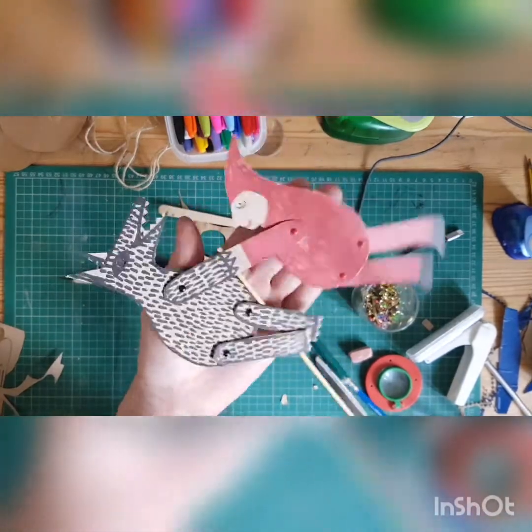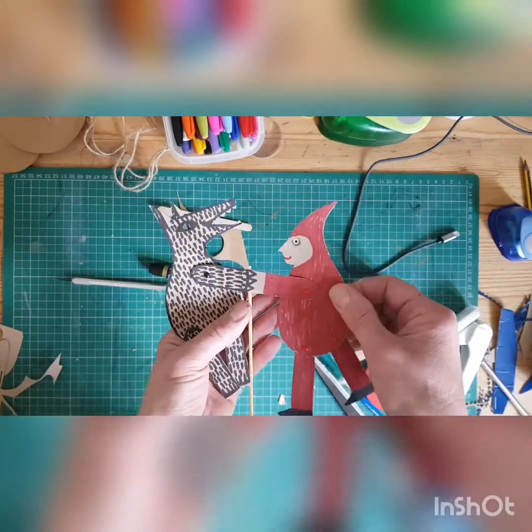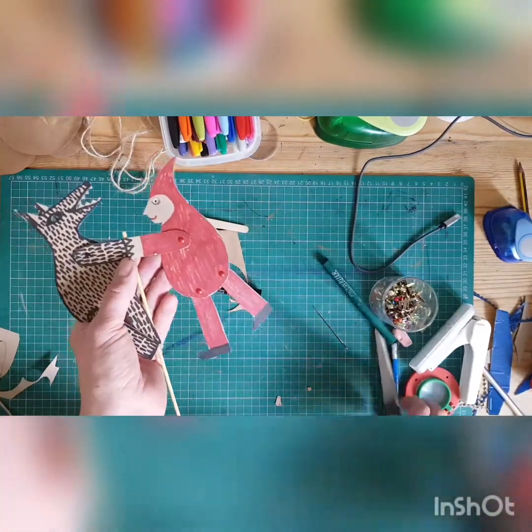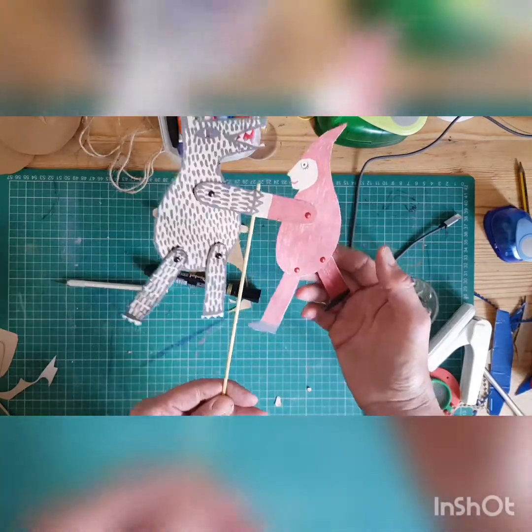You need some card — I've used a cardboard envelope for this. You'll need some slip pins, a needle, some scissors and some pens basically, and a little stick of some sort to attach it to.